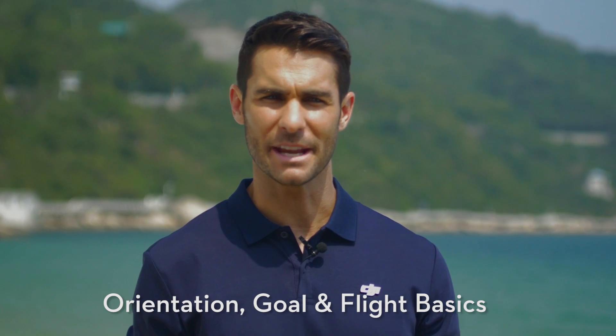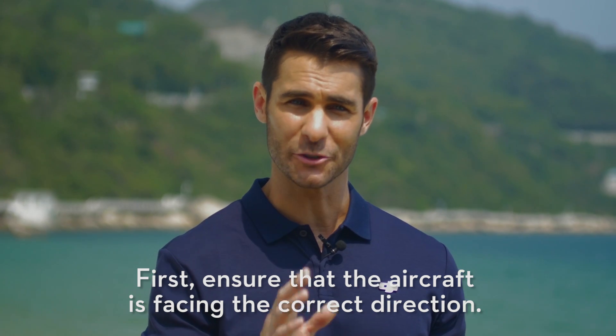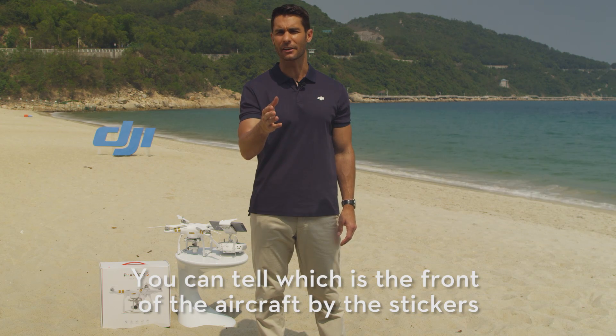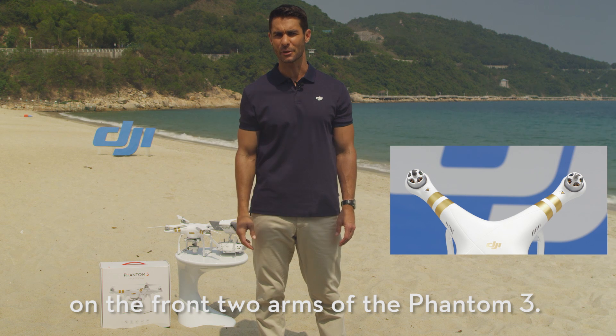Orientation, goal and flight basics. First, ensure that the aircraft is facing the correct direction. The front of the aircraft should face away from you. You can tell which is the front of the aircraft by the stickers on the front two arms of the Phantom 3.